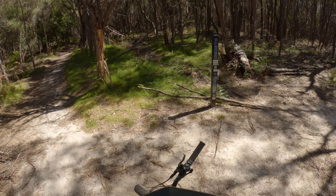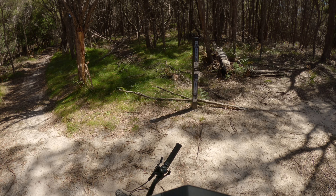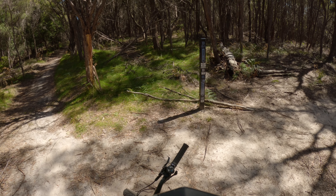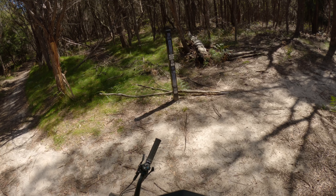Sweet Caroline done — sort of tight switchbacks, quite loose around the corners as well. But for the most part there are areas where you can just coast the bike and let it roll into the next climb, which is Harden Up.